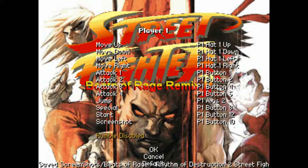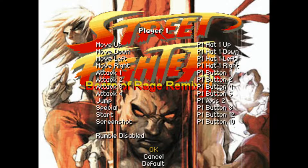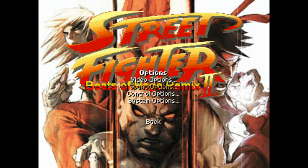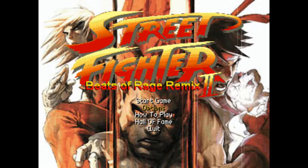Once all the mappings are done, we go down to OK and hit Enter on our keyboard. Now I'm actually navigating with my gamepad controller, so I know that worked. I'll go down and select Back, then Back again, and now we're going to jump into the game and test it out.